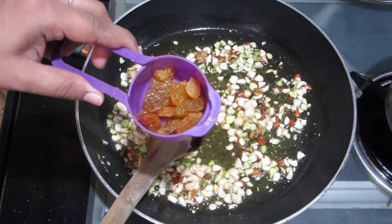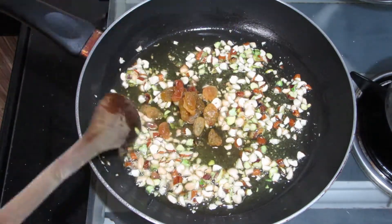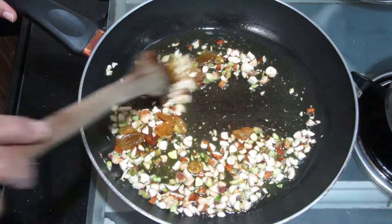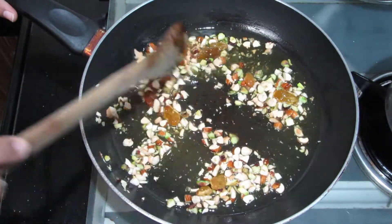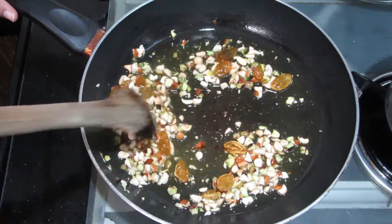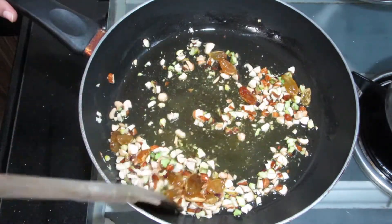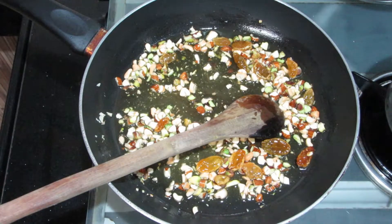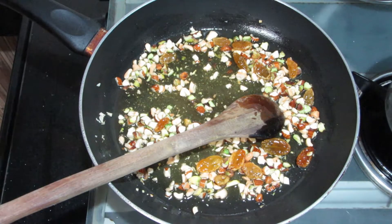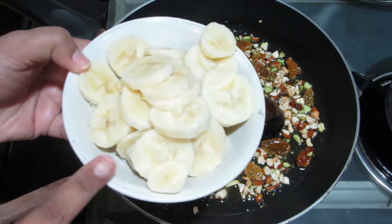Now I will add kishmish — about 8-10 pieces. The color of the kishmish will change a little bit. Once it is done, the dry fruits will be ready and the color will be slightly golden.